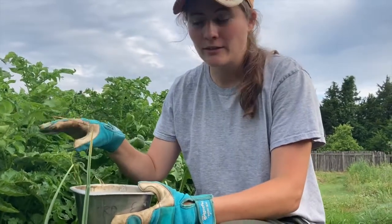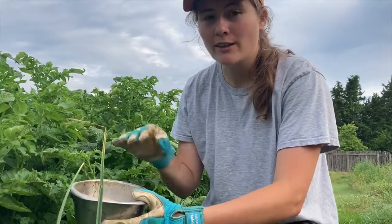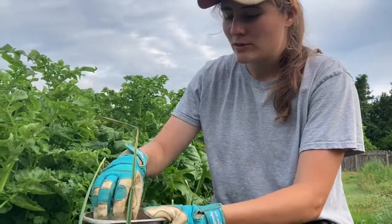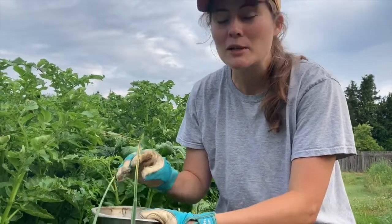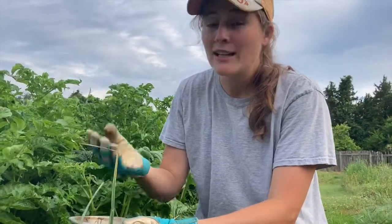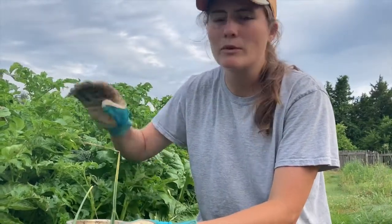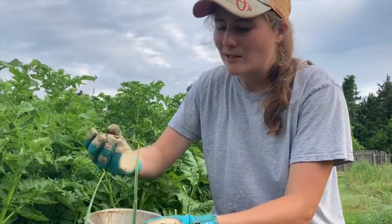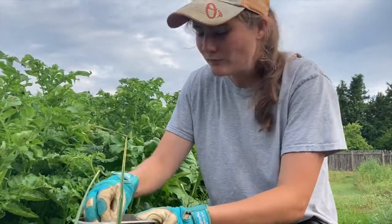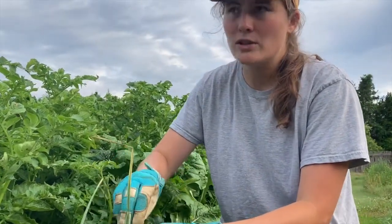After you handpick everything, what you want to do is use an organic means of keeping them away and actually killing the rest when they come. It's called diatomaceous earth. It's the fossilized remains of diatoms, and what it does is cut through the exoskeleton of the potato beetles and ends up killing them. It is very safe for people — you just want to rinse the plant really well when harvesting. I'm using gloves because I have sensitive skin, so you may want to do that if you have sensitive skin.